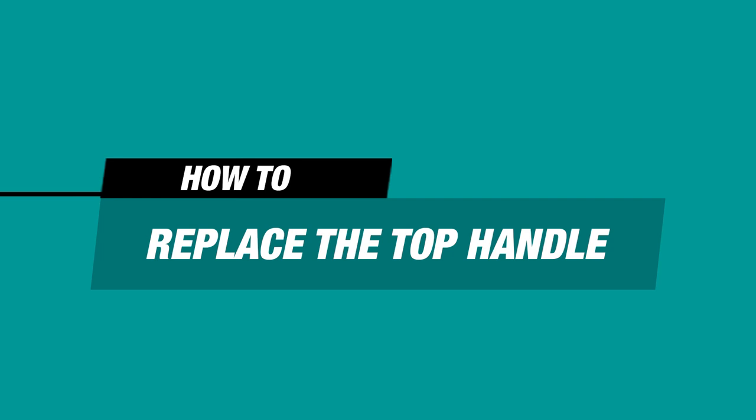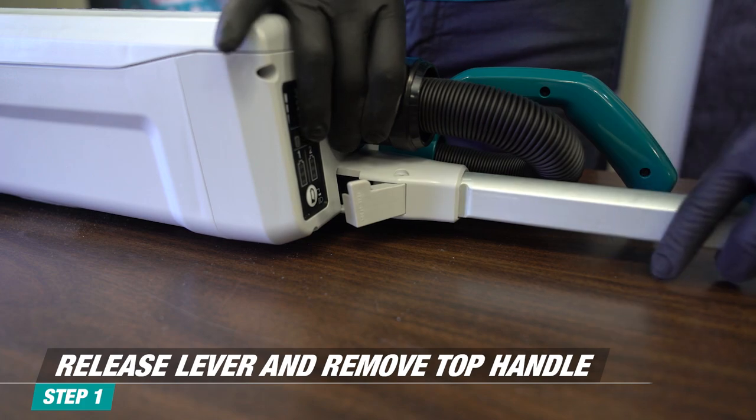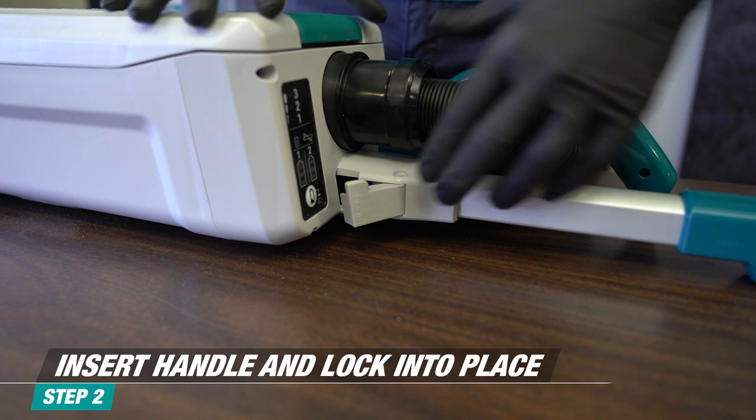To replace the top handle, release the lever and pull out the handle. Insert a new handle until you hear a click, then lock it in place.